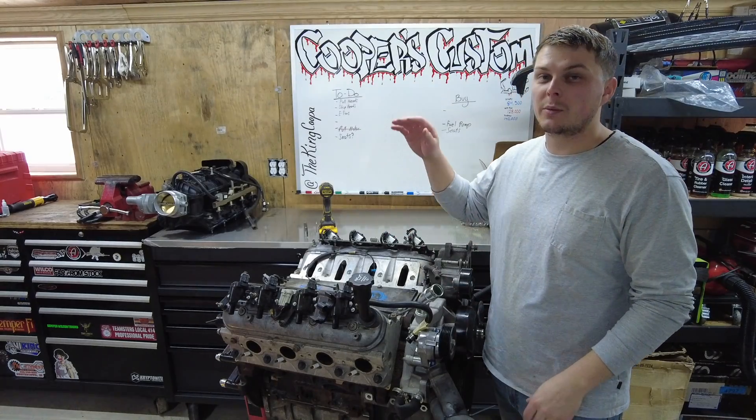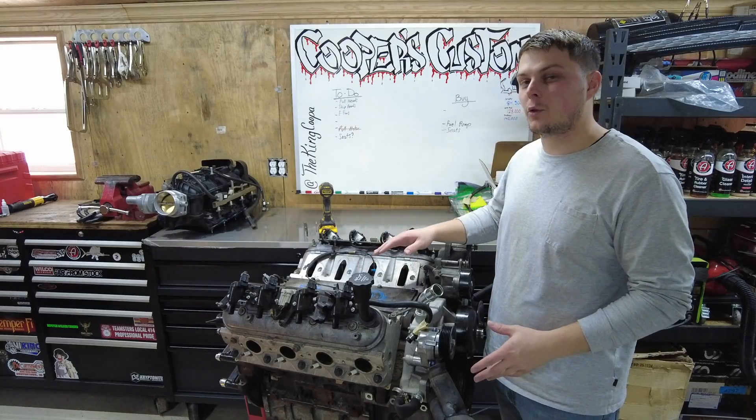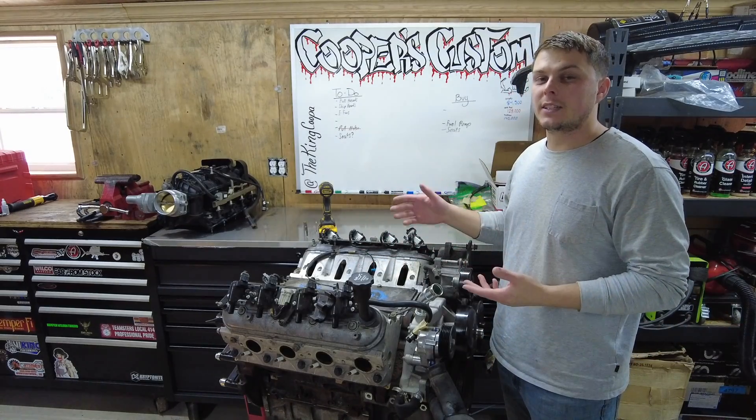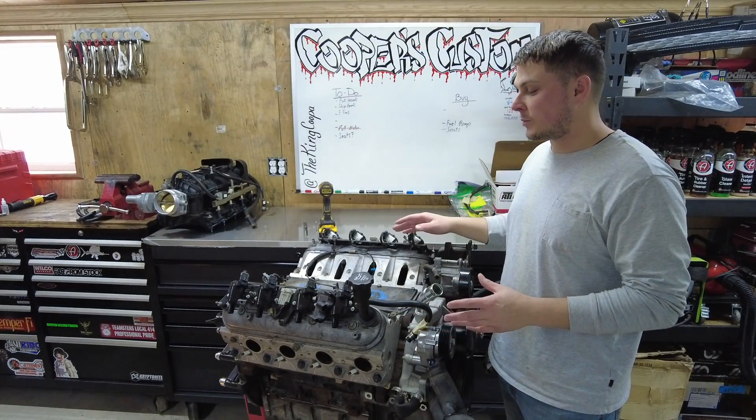I got a good little video for you today. We're going to be finally disassembling the little 4.8 that came out of our work truck. We're going to be swapping over to a 6.0 LQ9, but we're going to be using some of these performance parts.